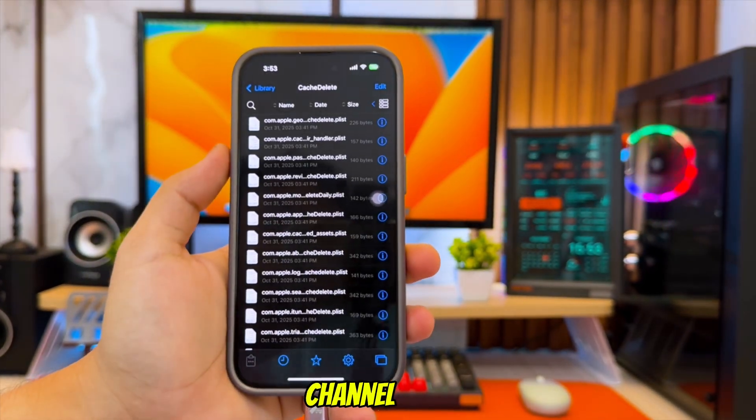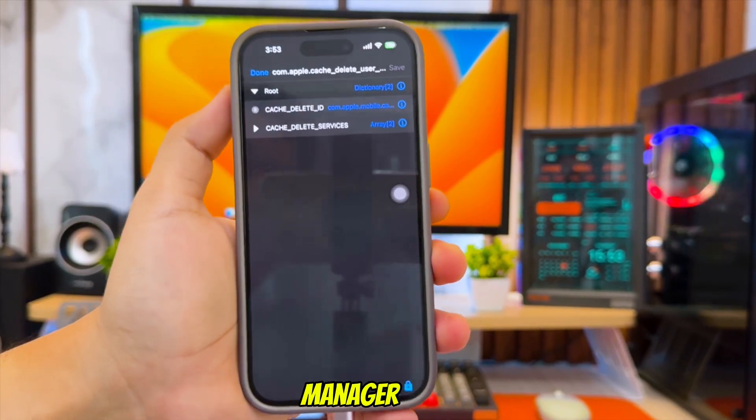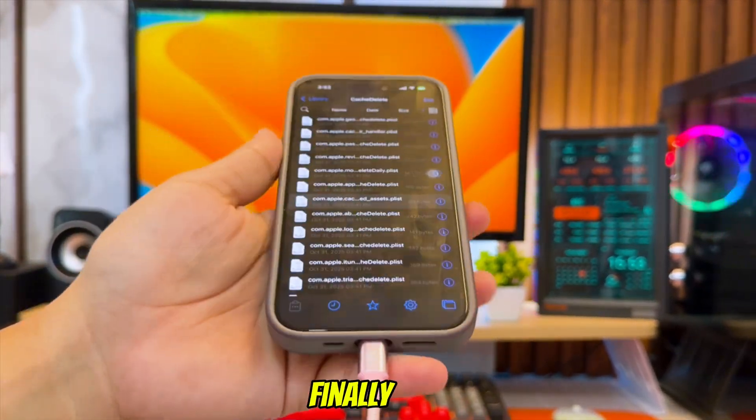Hi everyone, welcome back to the channel. If you've been searching everywhere for a way to install Filza File Manager without jailbreak, without Trollstore, and without a computer, you finally found the right video.